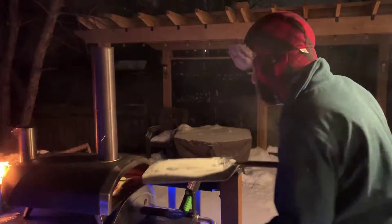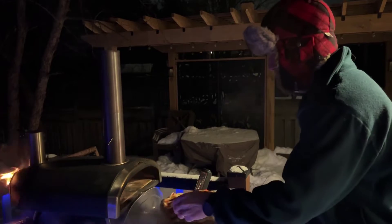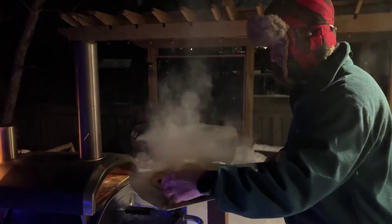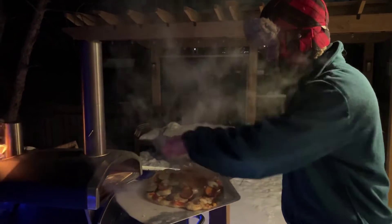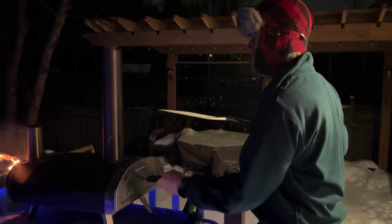Well maybe it's a good time to turn it. Oh yeah. Cooks so fast. That's hot, but you wouldn't know it — if I can't feel my fingers.